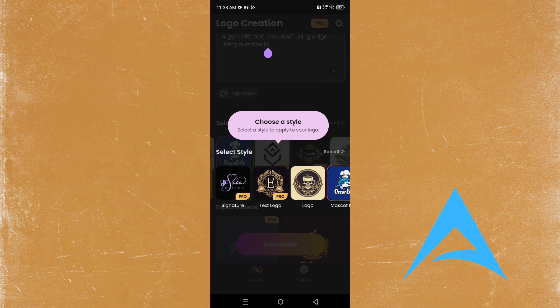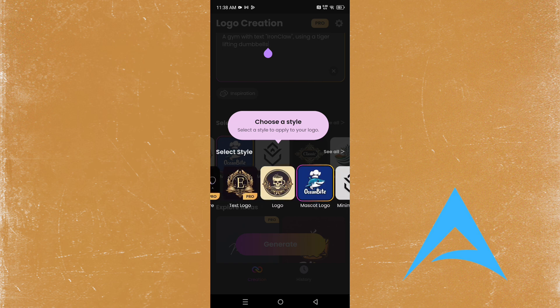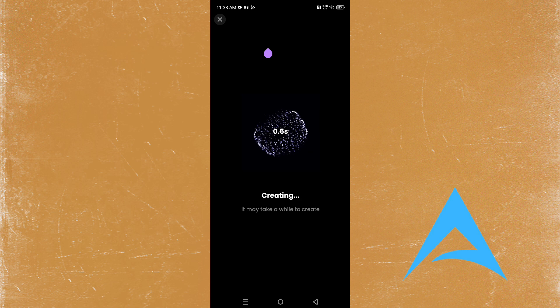There are pro versions and free versions. I'm going to pick this one — 'Ocean Bite' looks nice. We're going to generate and see what exactly happens. We're using a pro version, so it could actually take a little bit of time to create a logo.